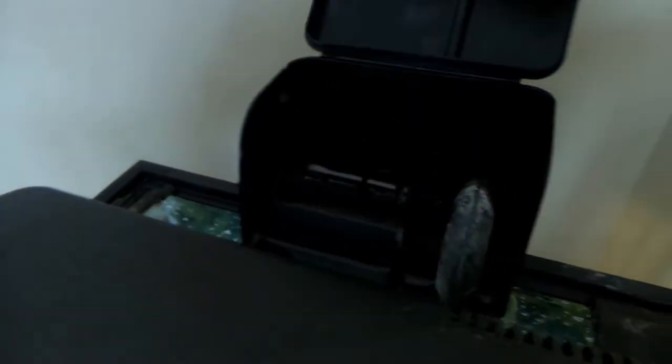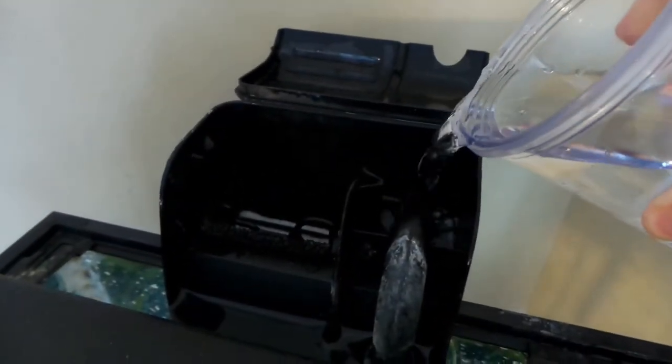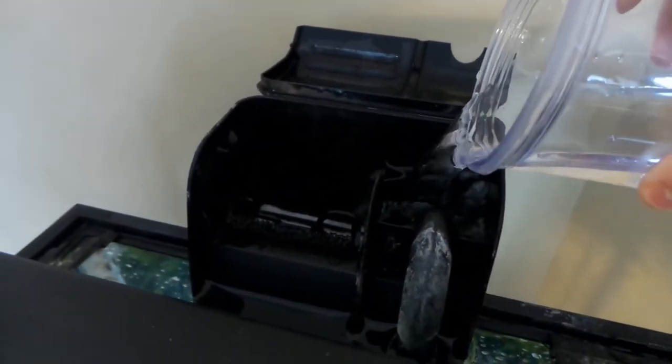Just go ahead and start plugging your equipment in. When you turn your filter on, you're going to want to pop that lid open, take some of your tank water, and pour it right in the back of the filter. Fill it all the way up and that will get the filter going and flowing. Now you've got your filter running, your bubbles flowing, the heater on — just go ahead and wipe down your tank and turn on your light.